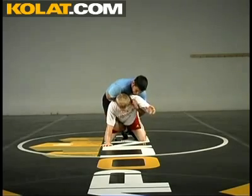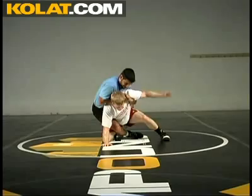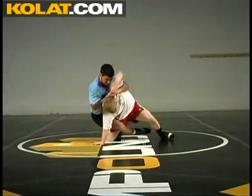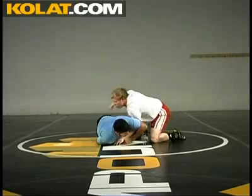Guy gets his leg in, has a power half. I need to step up here. I'm going to take a big windmill — like I'm swimming — come down here, and I'm going to pull, pull, pull for my reversal.